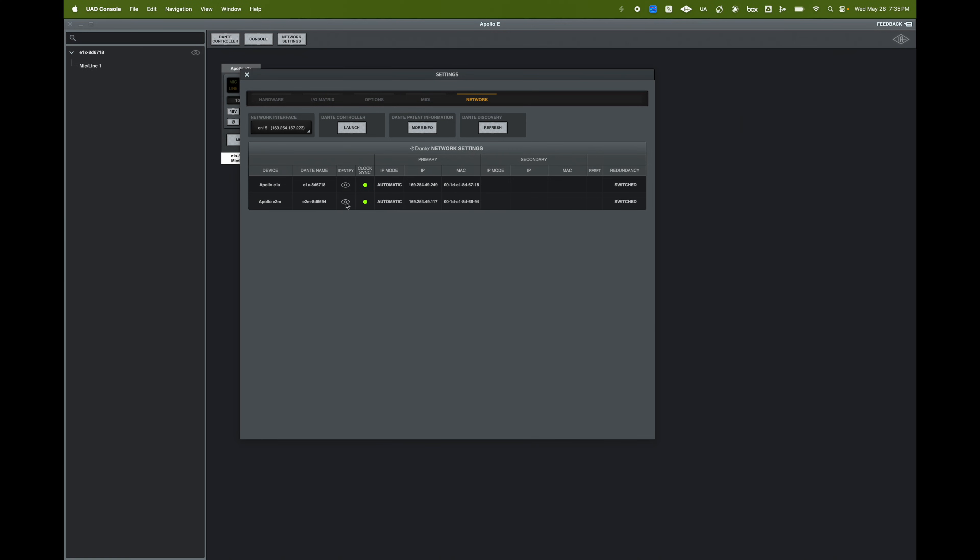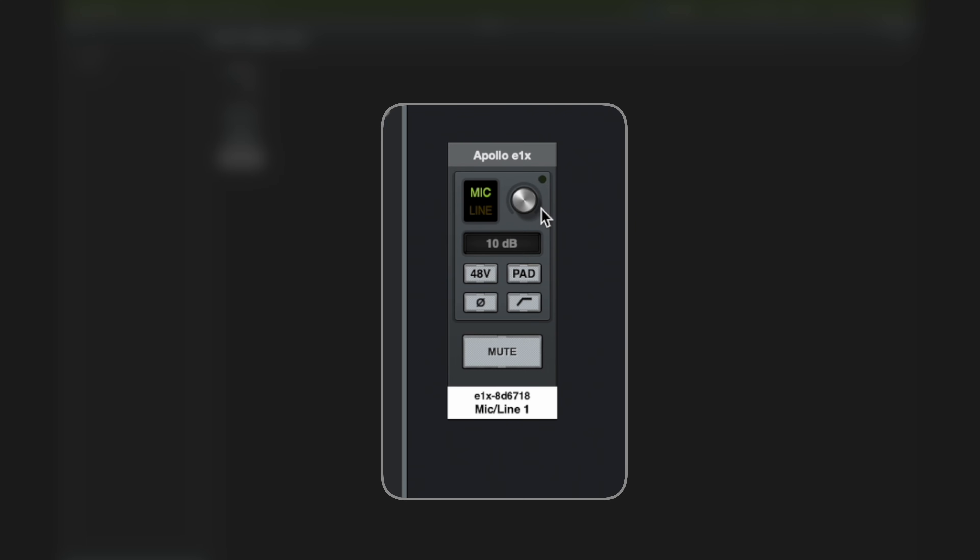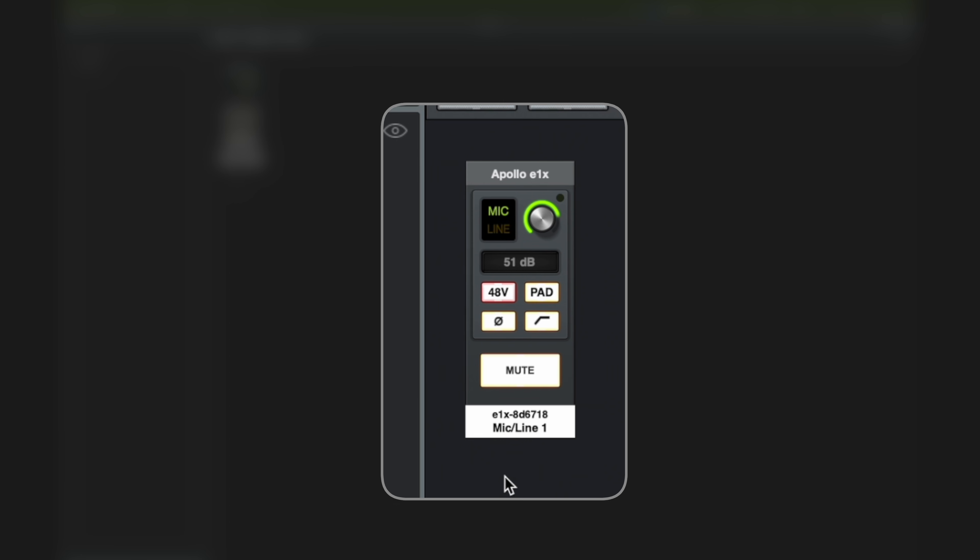If you have a lot of preamps connected and don't know which is which, hit the identify icon and the preamp will start flashing. From the Apollo E window of the UAD console, you can control all parameters on the Apollo E1X. If you plug a microphone into the XLR port, the software recognizes an XLR connection and you can raise the gain — the display shows the amount of gain applied. You also have phantom power, pad to reduce the signal, polarity, high-pass filter, and a mute option. Right-clicking also lets you identify which preamp you're controlling.